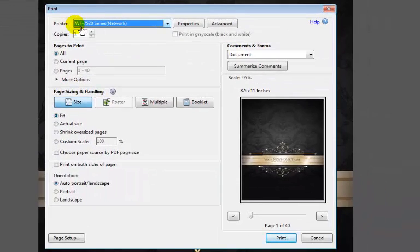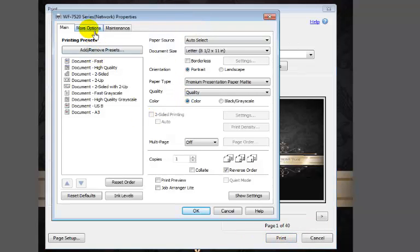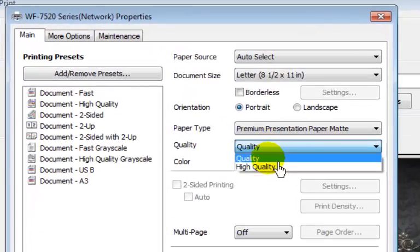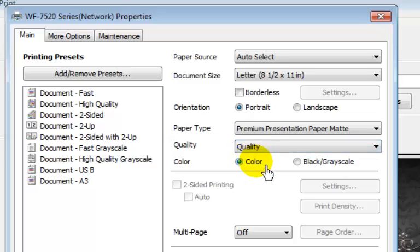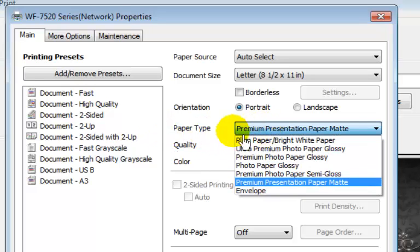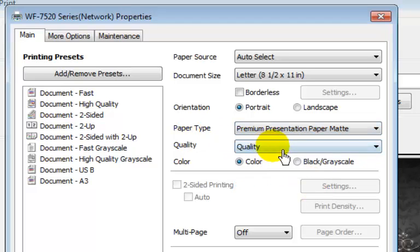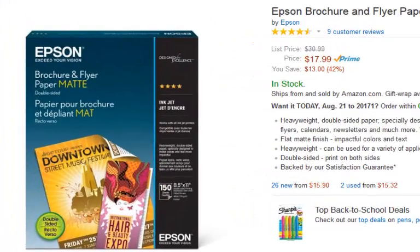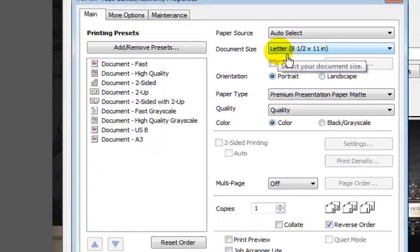We're using the Epson Workforce 7520 for this one. The first thing we want to do is look at the properties, and under quality we want to make sure that high quality is checked. You need to select for the paper type a premium presentation paper mat — that's the paper we're using, it's a little bit of card stock. Right now we're doing letter 8½ by 11, so if you're doing 11 by 17, you'd have to check that here as well.